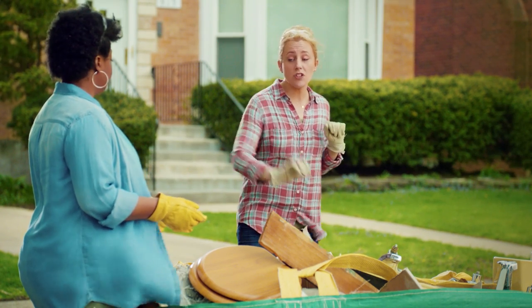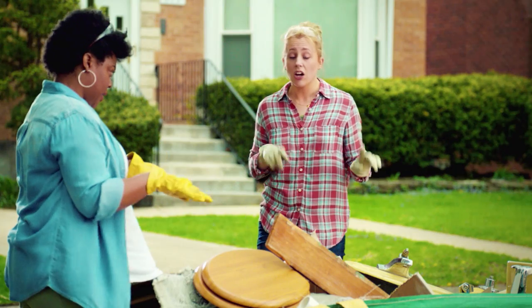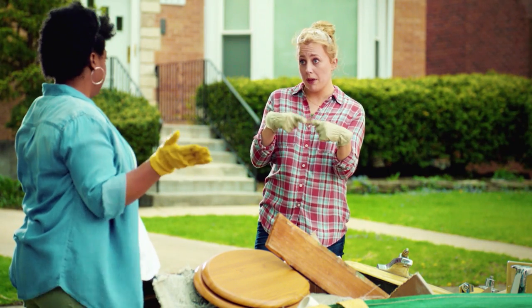When you're loading the Bagster bag, always make sure the straps are on the outside. Otherwise, you're going to have to go digging around the nasty later. Also, they need to be able to touch at the top. Got it.